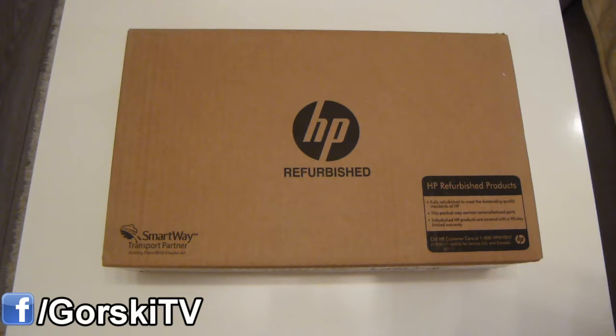Why would anyone want to buy a refurbished laptop? You may be asking. For starters, you can get one for quite a bit cheaper than a new laptop, and if it comes with a warranty, then that makes the deal all that much sweeter.